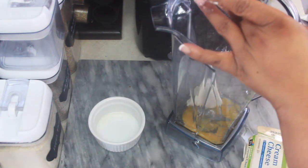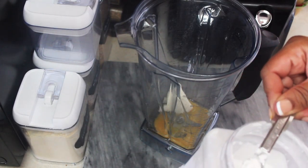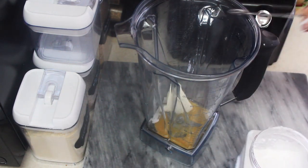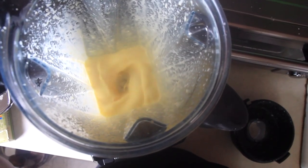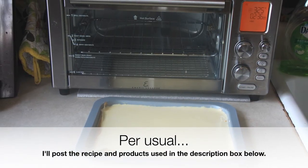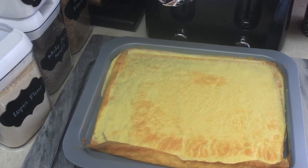You'll want to have your eggs and cream cheese at room temperature, so just take them out about 30 minutes before you're ready to get started. To begin, I add two room-temperature eggs to my blender, followed by one and a half ounces of cream cheese, then one quarter teaspoon of arrowroot, and a pinch of salt — a simple recipe.